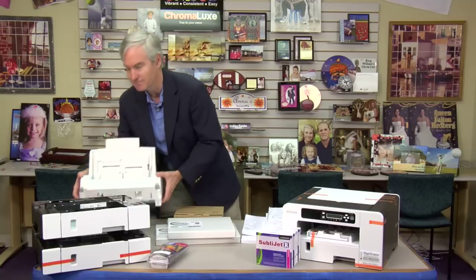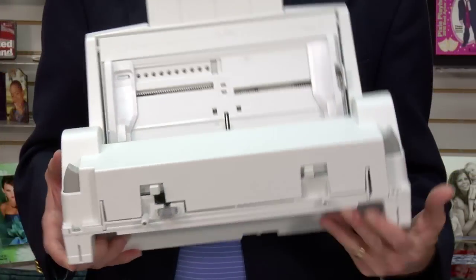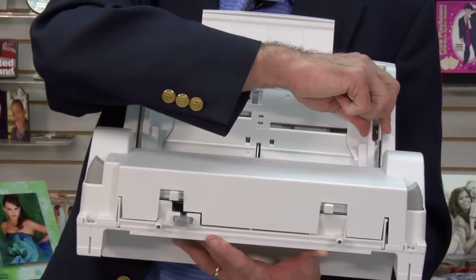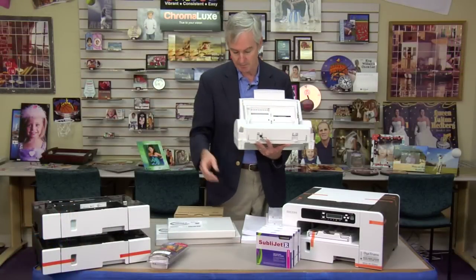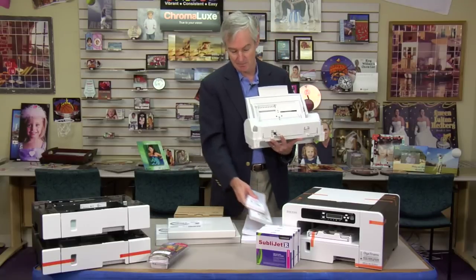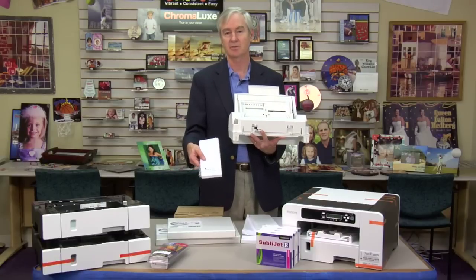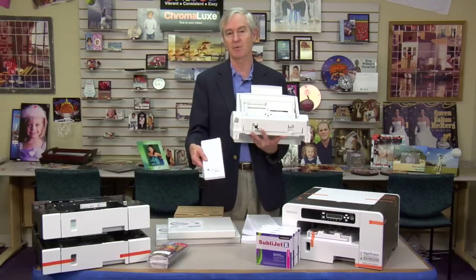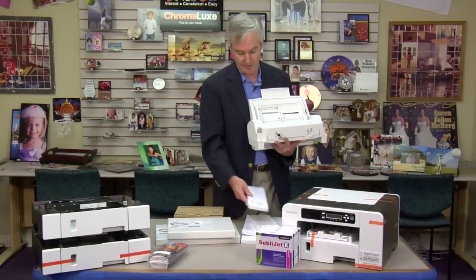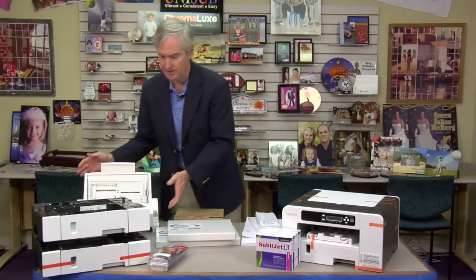The accessories available include first the bypass tray, one of our old favorites because it's easy to access — it comes with a little slider that moves back and forth to frame the paper. A lot of people put mug paper in this; we have mug papers for the 11 and 15 ounce mugs. These papers also make great papers for iPhone covers because they're sized almost perfectly. This is a great way to save money and make iPhone covers conveniently. This snaps on the back of the printer.